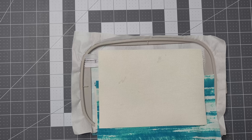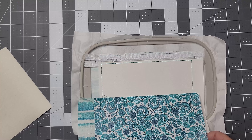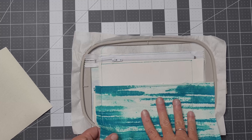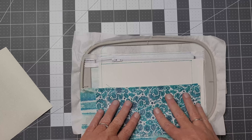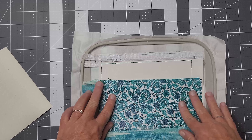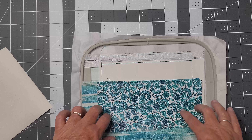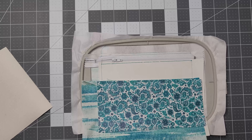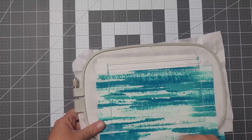I had an oopsie on the video — I had my pocket facing down. Don't do that. Have your pocket facing up towards you. You want your main fabric facing up towards you. So I'm going to go ahead and tape it, put my back fabric over the project, and run that next step.